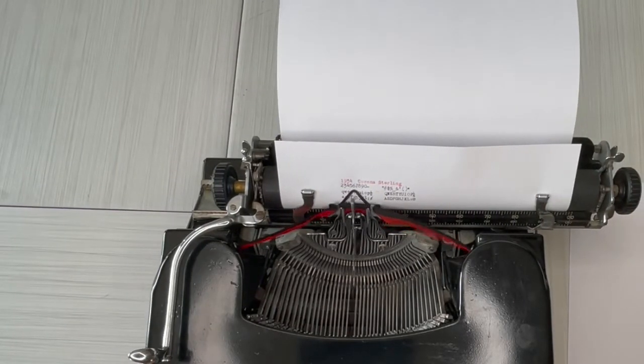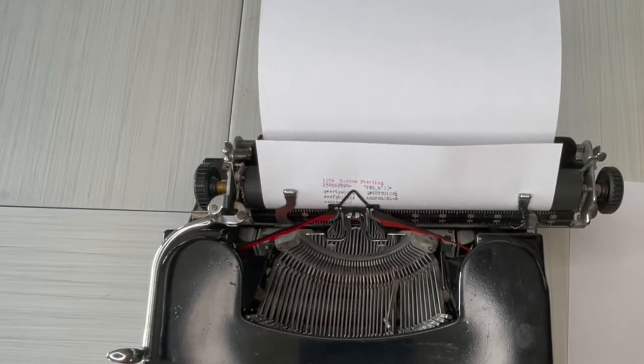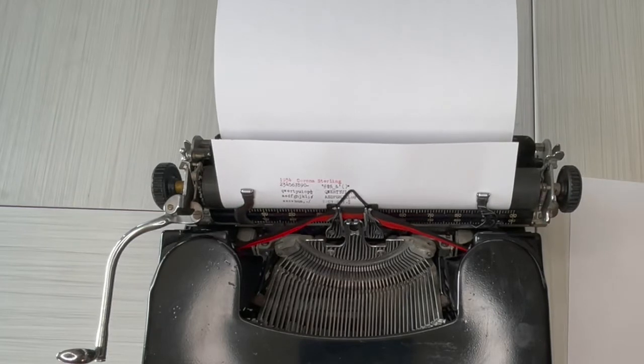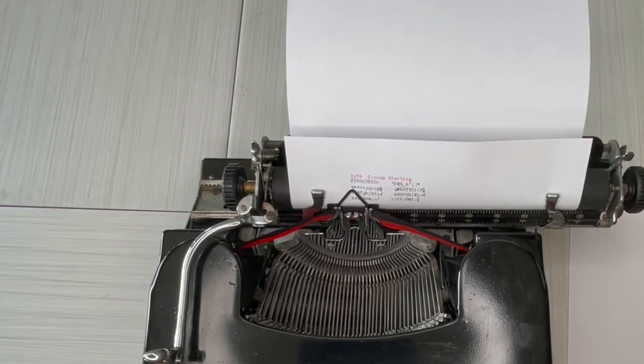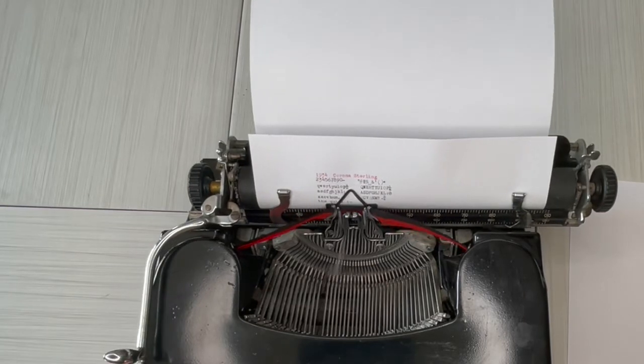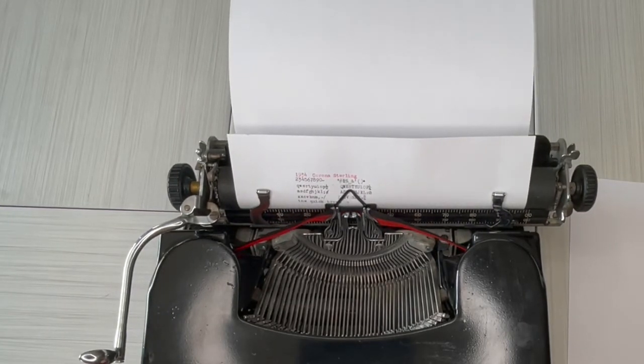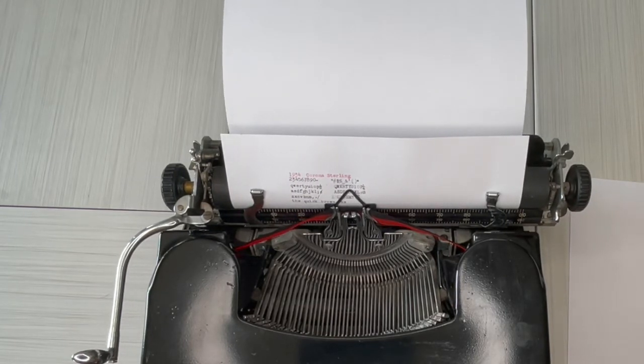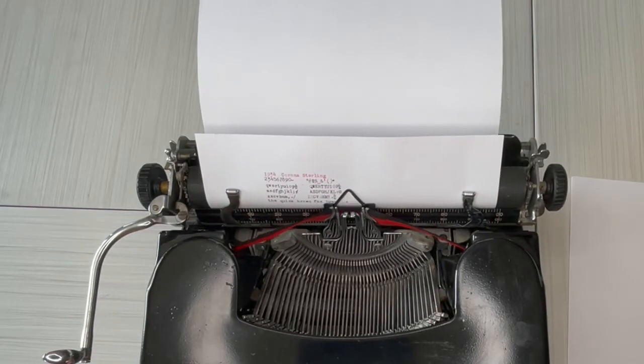The type looks so nice — it's nice and dark and clear, there's no bleeding or smudging, which is really good. When you make a mistake you just backspace — but backspace does not erase, remember that. You just type over your mistakes, because it's okay to make mistakes. The quick brown fox jumps over...